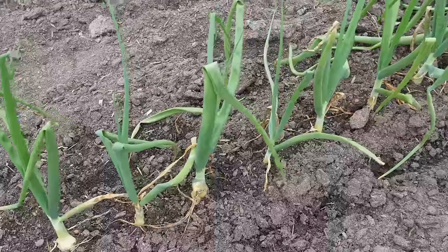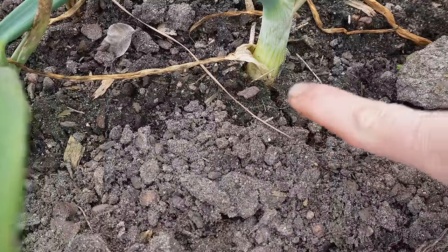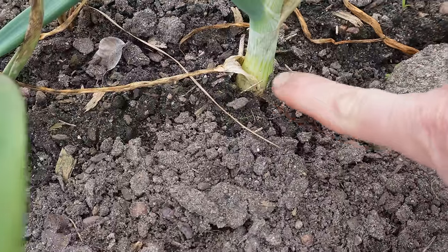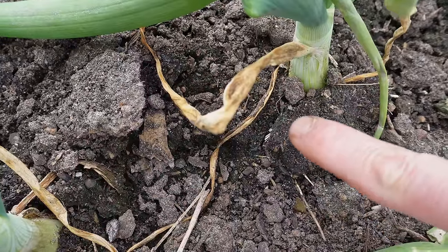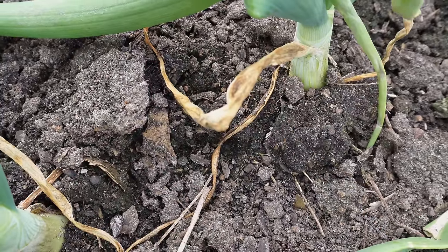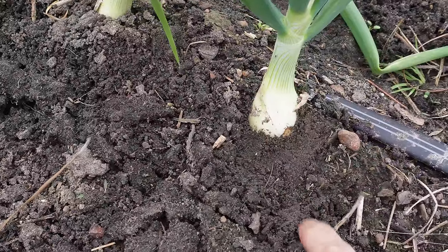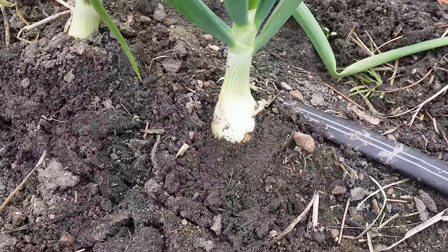So how do we know when bulbing has begun? See that little crack in the soil right there? That crack is because this onion is starting to enlarge — and there's another crack right there. Telltale sign that bulbing has started. If you wish, you can also kind of pull back some of the soil around the onion plant and notice that that bulb is starting to enlarge.